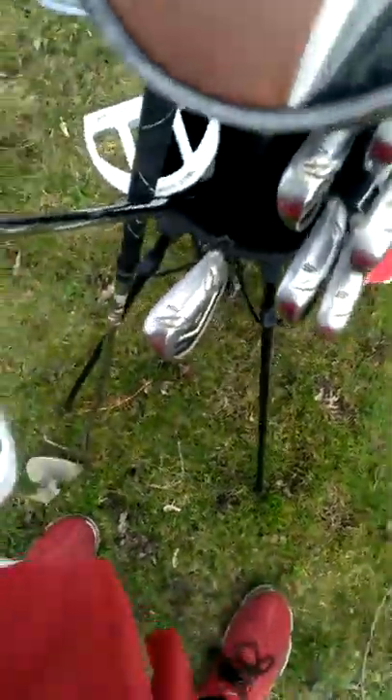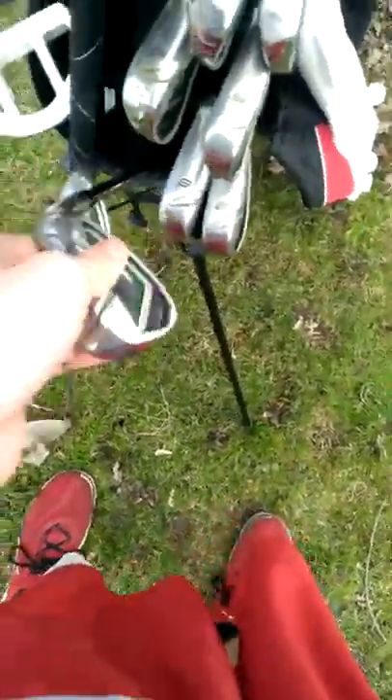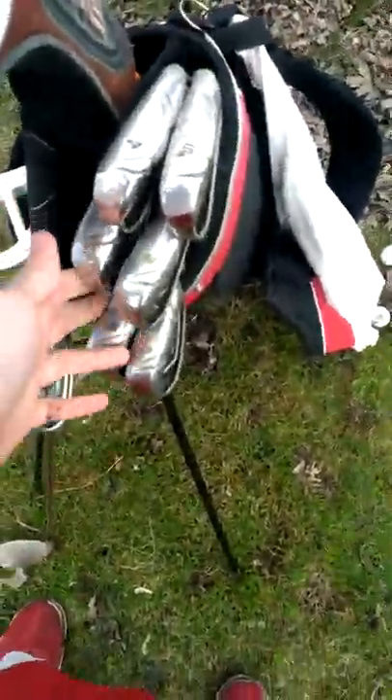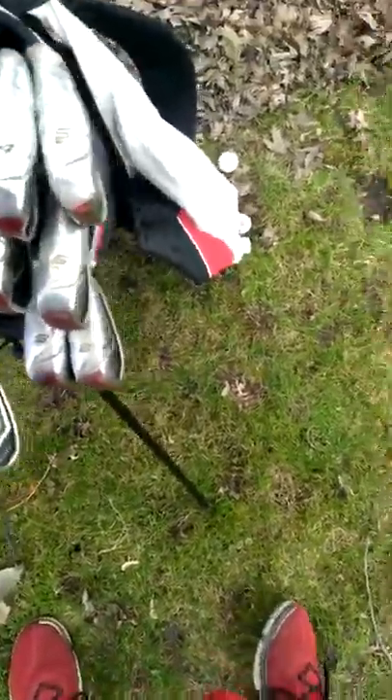Then two more wedges: a 50 degree approach wedge, which is part of my Rocket Balls iron set, and then the pitching wedge. This is the set — it's four through approach wedge: four, five, six, seven, eight, nine.